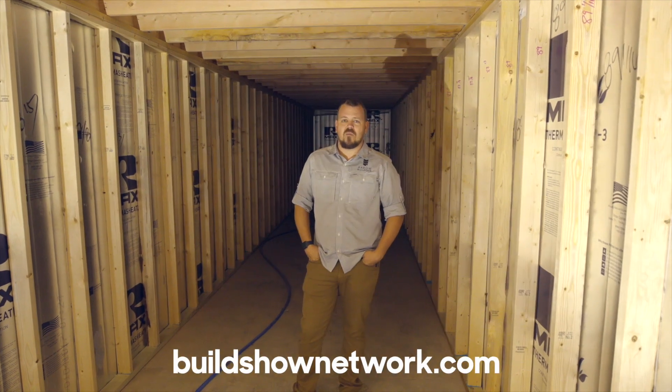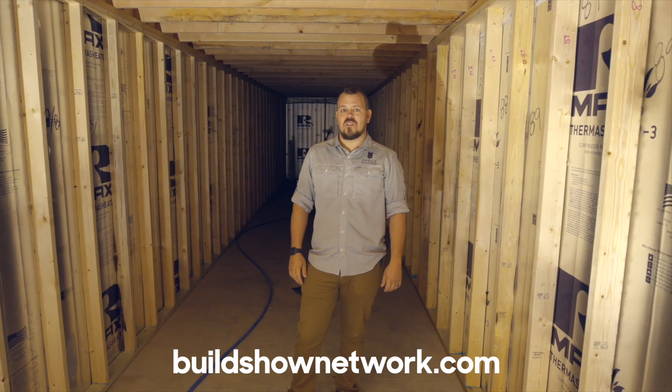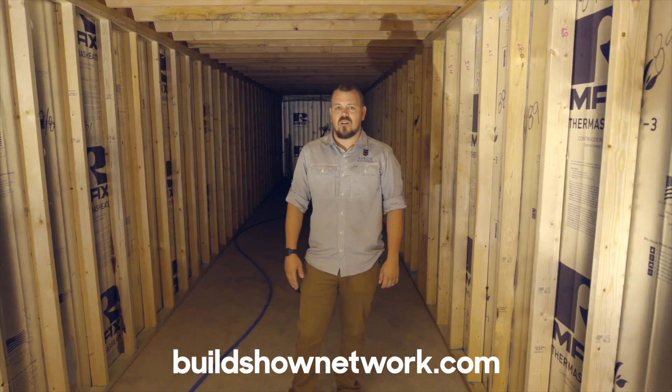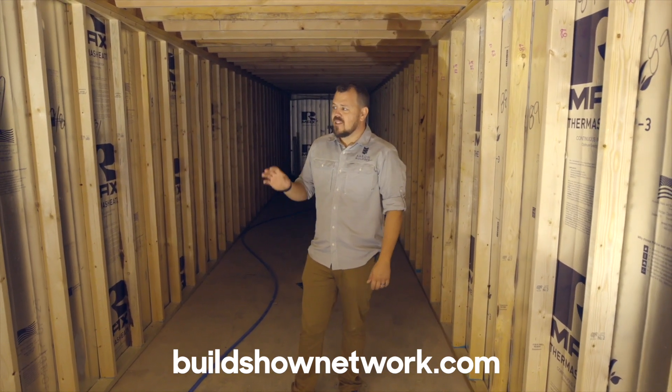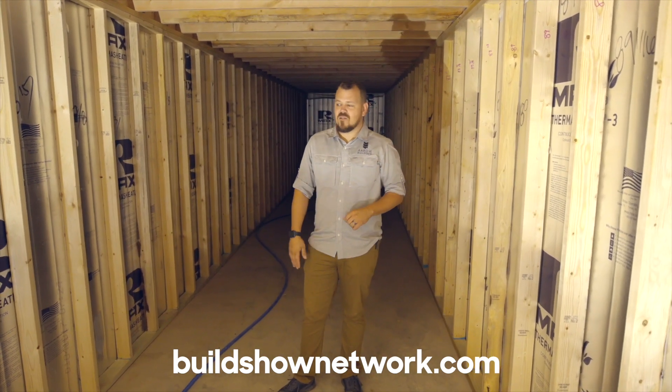Hi, I'm Jake Bruton with Arrow Building in Columbia, Missouri, and today we're back at our hybrid house. This is a house that we're building with Steve Basic of Steve Basic Architects out of Boston, Massachusetts, and today on the Build Show we're going to talk about the thing that makes this the hybrid house.